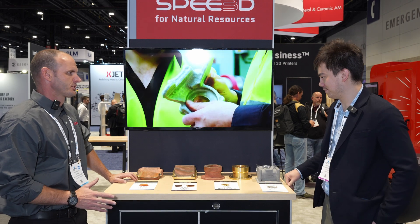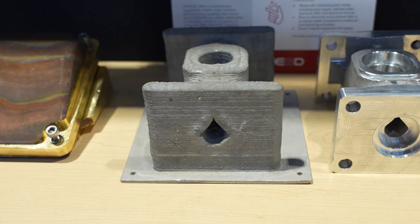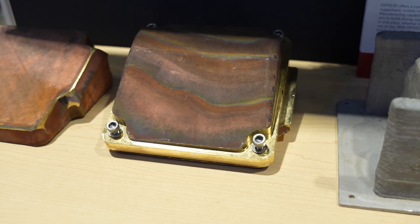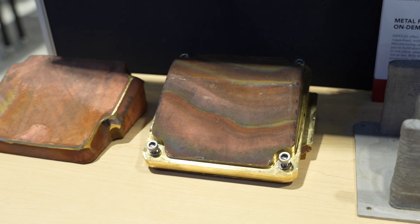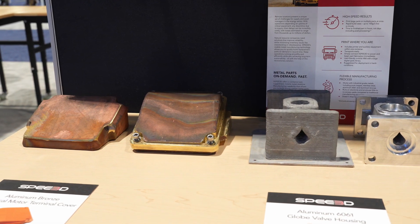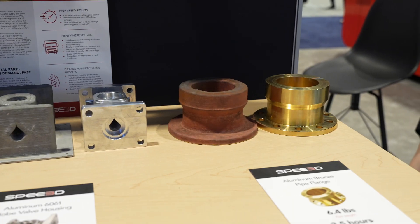Here we're showcasing parts that support natural resources, oil and gas, and mining. Mining operations are often in very remote locations where spare parts can be difficult to obtain. If they go down, it could cost hundreds of thousands of dollars an hour in lost revenue because one component failed. A machine like this allows you to replace that broken component in real time.